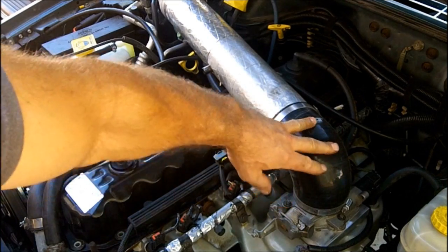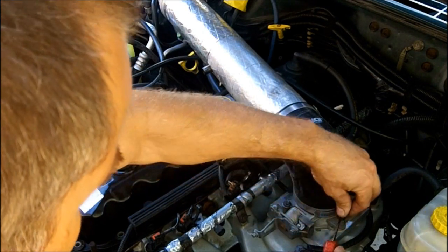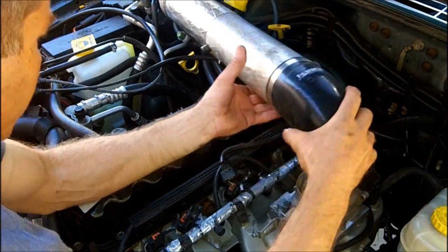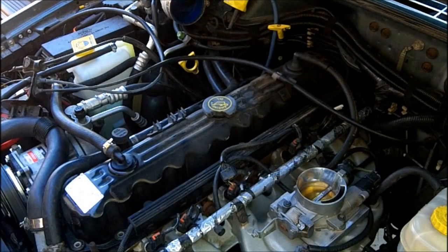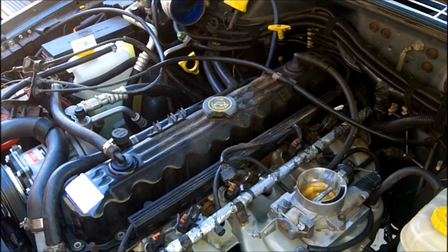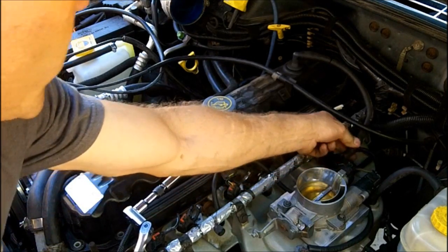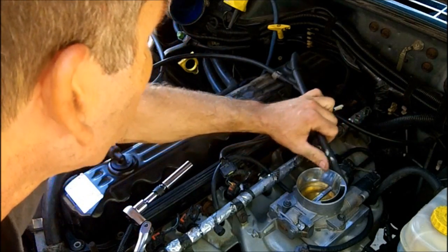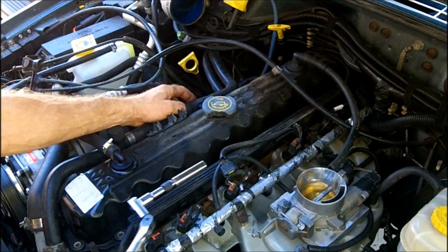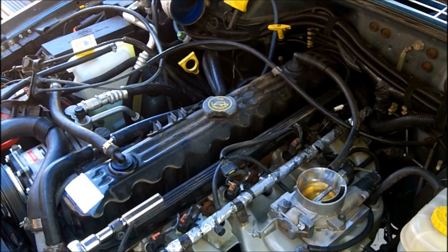Of course, you most likely won't have this on yours. I'll need to remove the air intake here. Now I've got the one vacuum hose on the throttle body, and we also have the throttle cable going across there, and the two heater hoses right there. Now we just need to remove the bolts that hold on the valve cover.